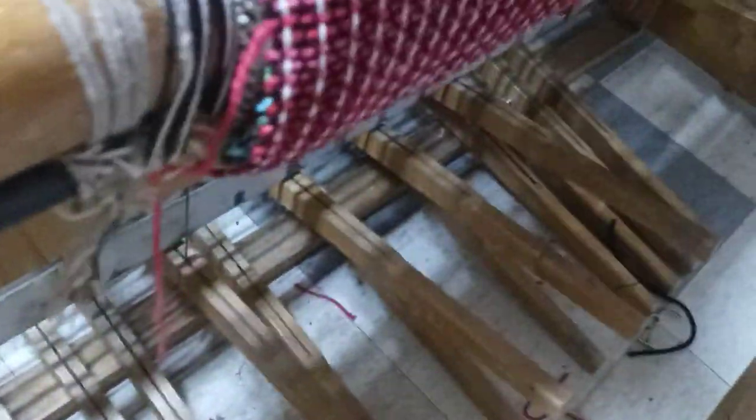And as you can see, this is not the only thing that I've woven on here. There are two other weavings. I haven't cut them off as I have been going.